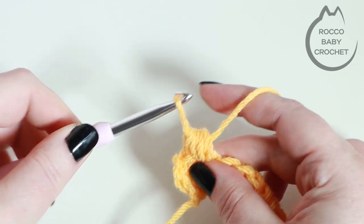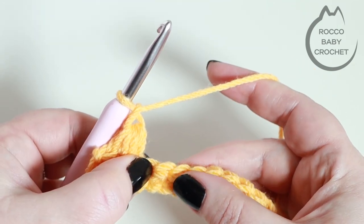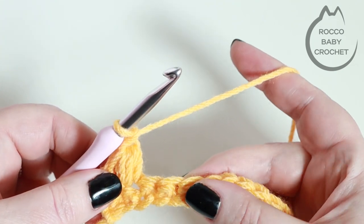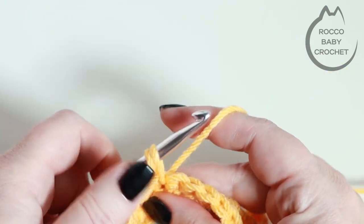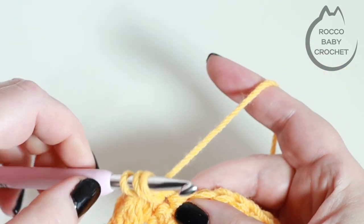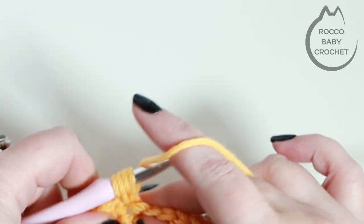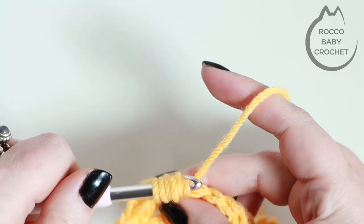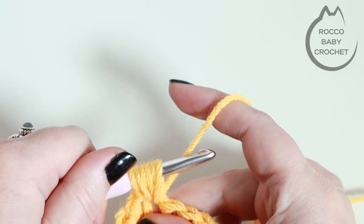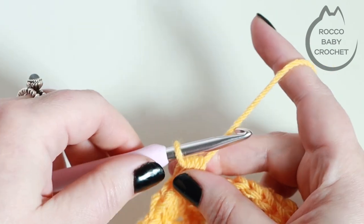At this point you'll have six loops on your hook. You're going to yarn over and pull through all six loops on your hook, and chain one. Then you'll skip a stitch and into the next stitch along place another bean stitch — insert your hook, pull up a loop, yarn over back into that same stitch, pull up a loop, and one last time yarn over into that stitch and pull up a loop. Again you've got six loops on your hook — yarn over and pull through all of those loops, and chain one.